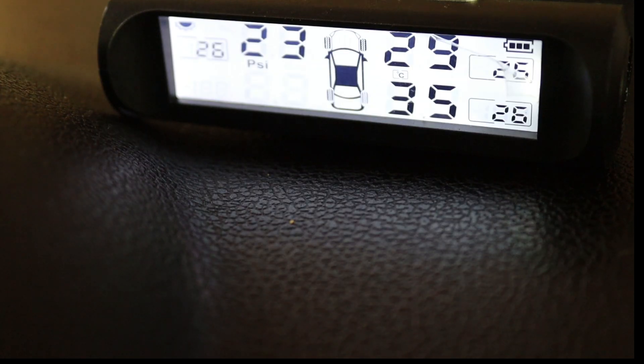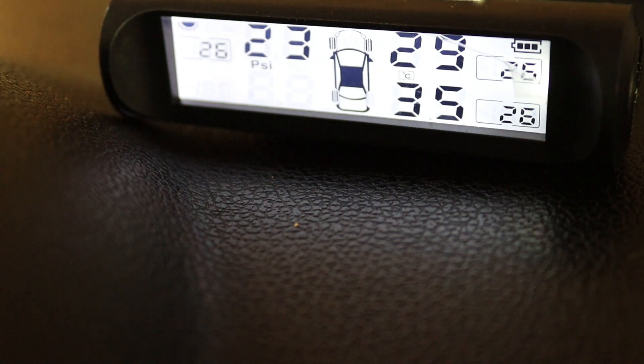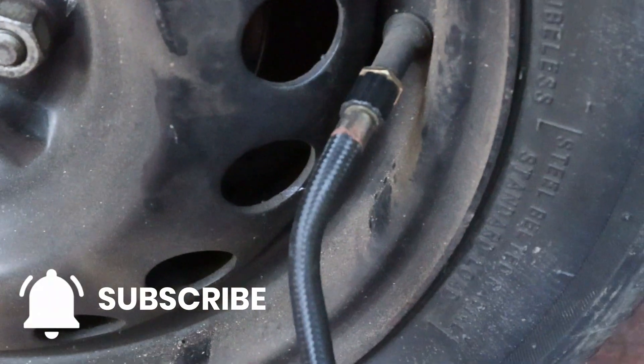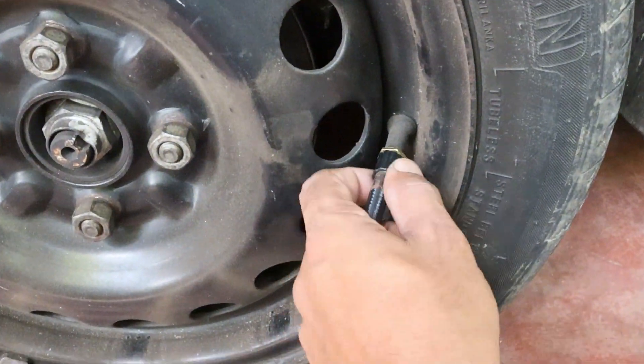Now that all the sensors are connected, you can see the tire pressure levels. Notice the front left tire pressure is at 23 PSI, so I'm going to inflate that tire. I'm using my portable machine to add air. Once the pressure matches the value shown on this machine, I'll stop and reattach the sensor.